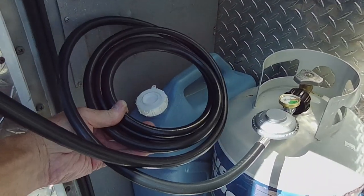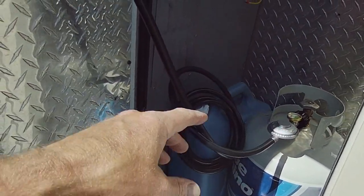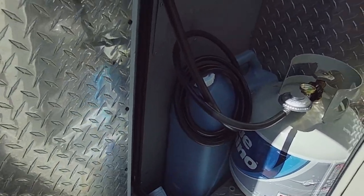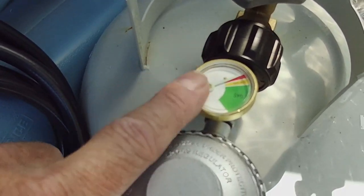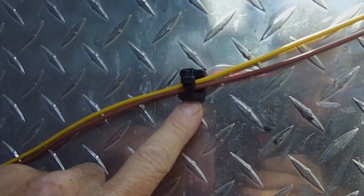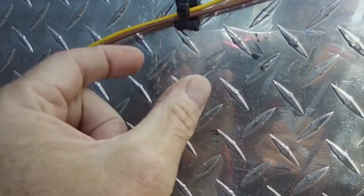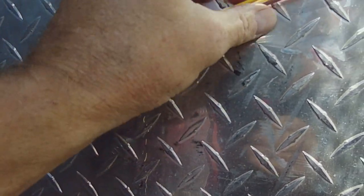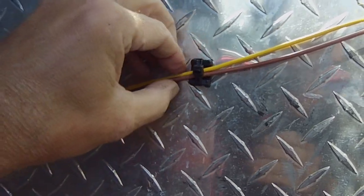I did get this propane hose — I wanted to make it longer so that when I set up camp I could take the propane tank out of the truck and set it outside. This hose has a low pressure regulator and also a gauge that tells me how much gas is left in the tank. I've got these really nice wire tidies that I'm trying for the first time — you screw them in and then put a zip tie around them. They're rigid plastic, I like them a lot better.